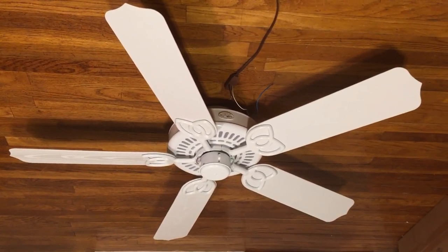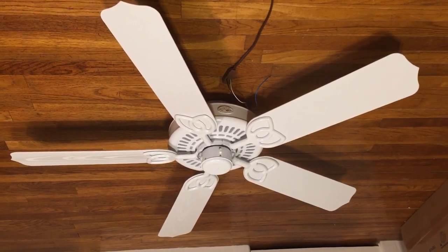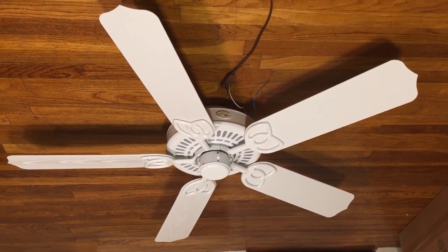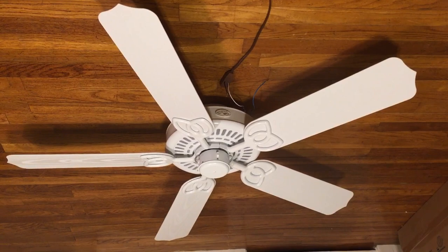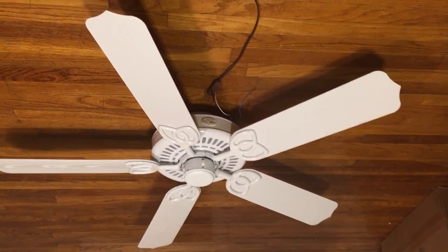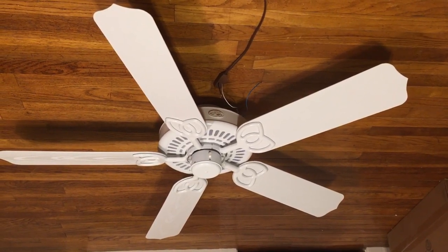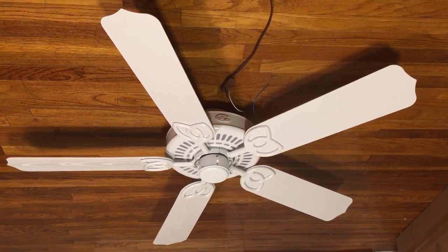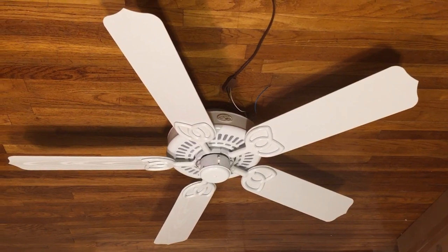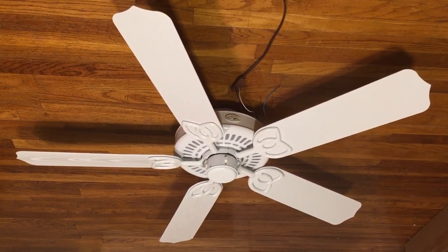It's probably as powerful as the camera fan, maybe a little bit less powerful, but I was actually very surprised at how much air it moves on high. Not quite as much air movement as the Hunter, but it's around that. Some people might disagree, but from what I'm feeling compared to the Hunter fans in my house, the air movement is very similar. This is actually a pretty good fan from Hampton Bay.